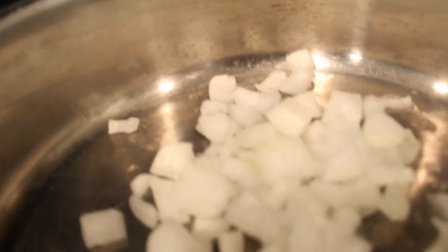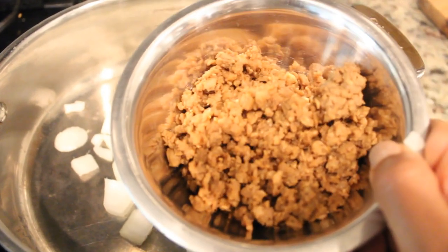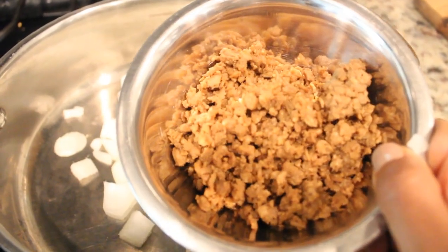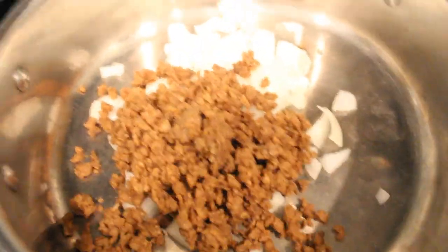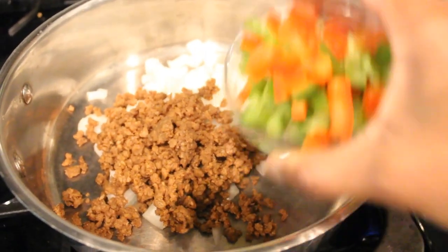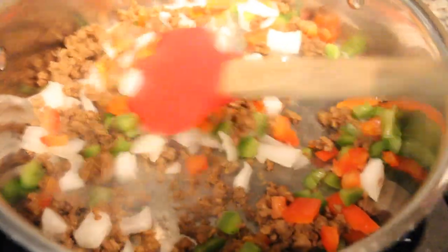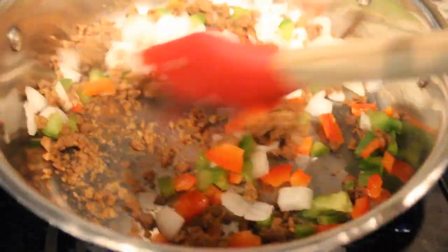We're just going to start off by adding our onions to the pan. You'll need some type of crumble — like veggie crumbles — as a replacement for the ground beef. You could use soy crumbles, TVP, or tempeh. I'm throwing that in here, and then also some cut up red and green peppers, which is optional. We're just going to cook this in veggie broth or a little bit of water.